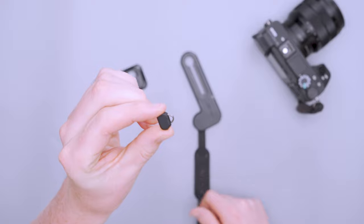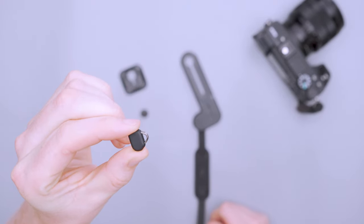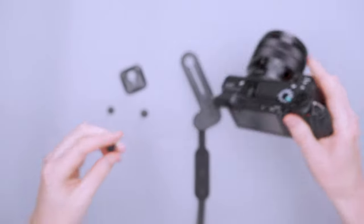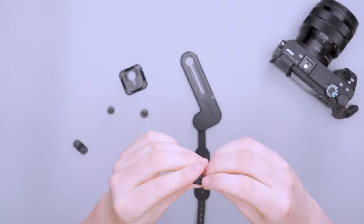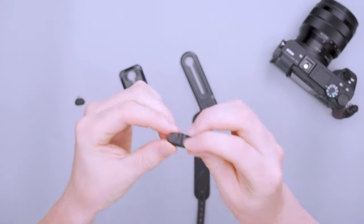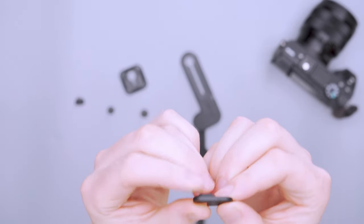They also include a small piece that goes on the corner of your camera, plus a little rubber piece to prevent it from scraping the camera, and a small tool that helps you get it attached.